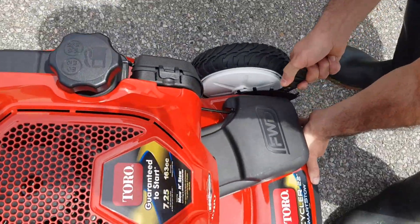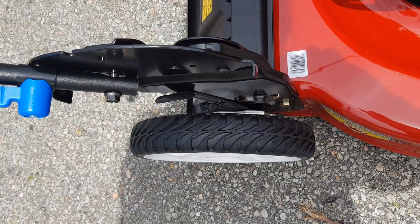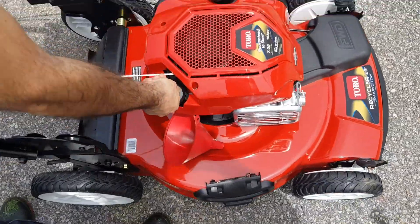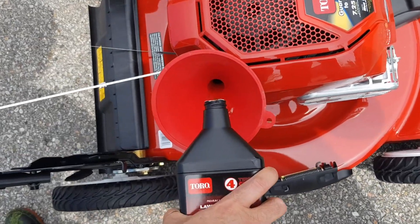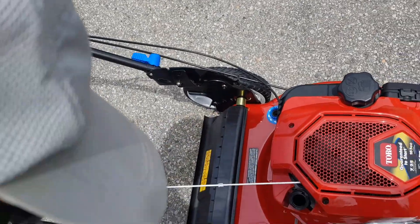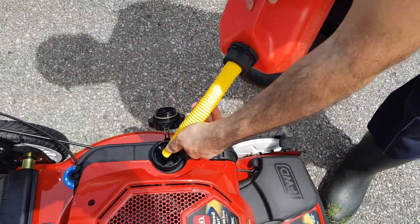You can adjust the wheel height — there are five adjustments. Now let's add oil, install the side discharge, and add gas.